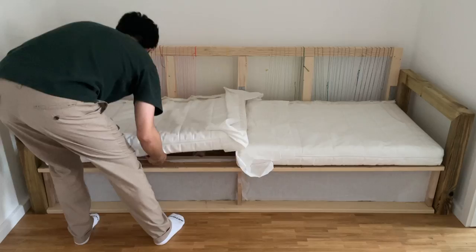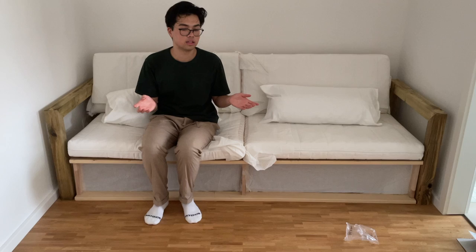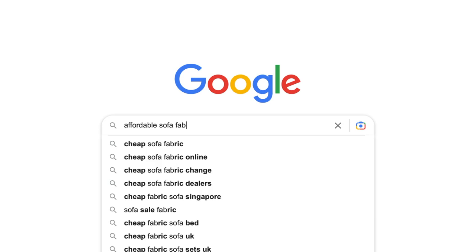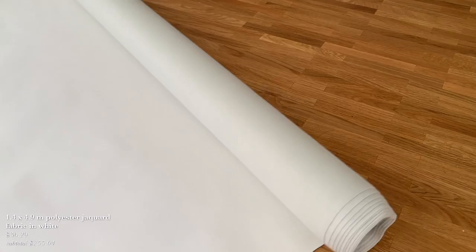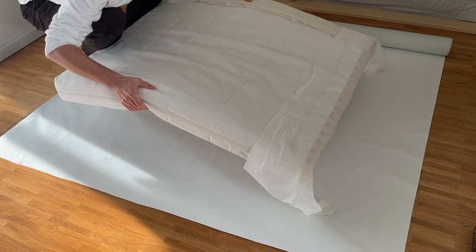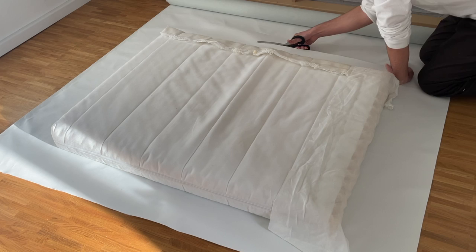I leveled everything out with felt gliders, created a small structure to cover the front opening of the sofa, added some pillows, and arranged everything to see how it would look. The sofa was taking shape, but one thing was still missing: the sofa covers. I scoured the internet for affordable sofa fabrics — not too thin, but cheap — and settled on a white fabric at five euros per square meter on sale, totaling 35 euros.